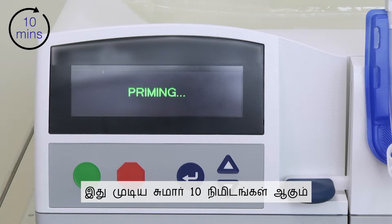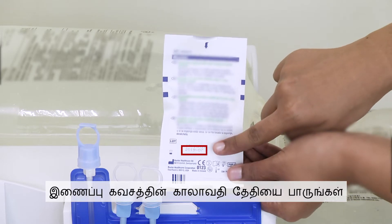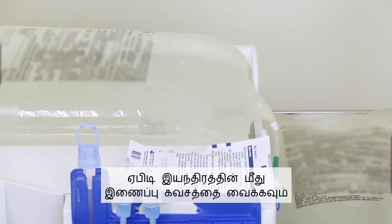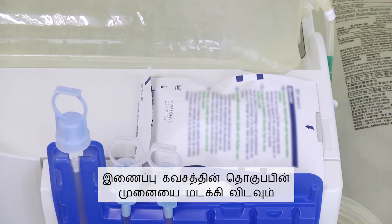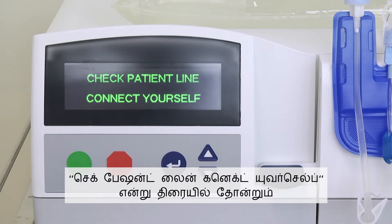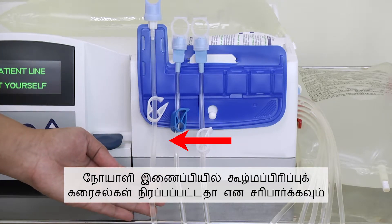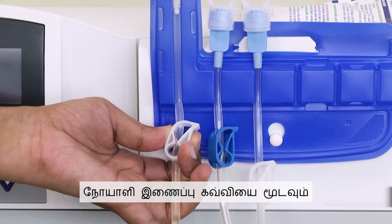Press the green button to proceed with priming of the lines. Priming will take about 10 minutes. While priming is in progress, check the expiry date of the connection shield. Place the connection shield on the APD machine and fold the end of the connection shield package. After the APD machine has completed priming, the screen will show 'Check Patient Line — Connect Yourself.' Check that the patient line is filled with dialysis solution. If the line is not filled, reprime. Close the clamp on the patient line.